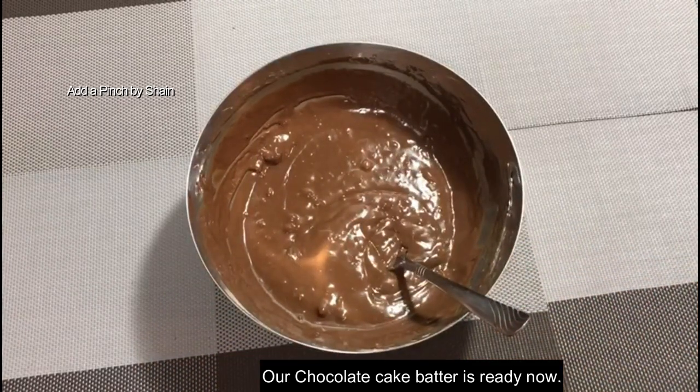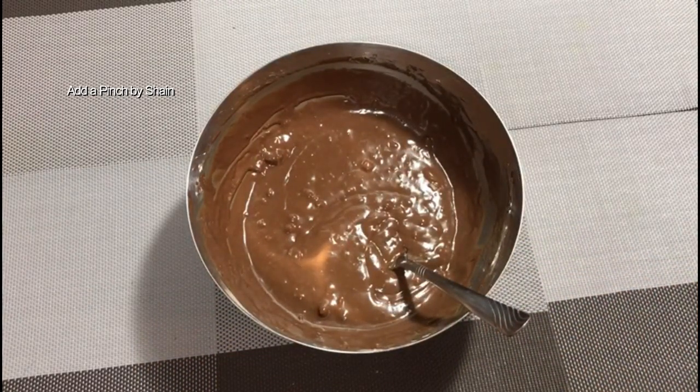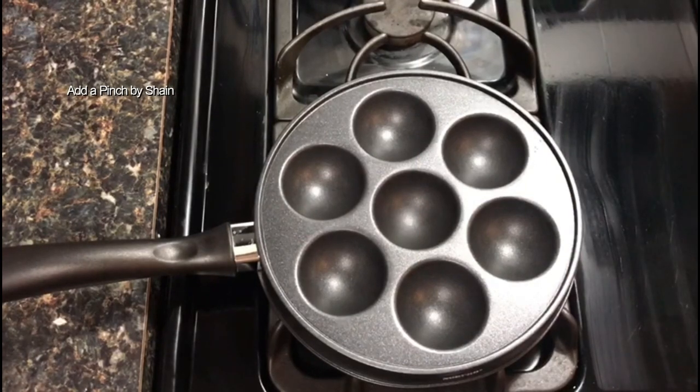Now we are going to cook it. I am going to use a non-stick pan.